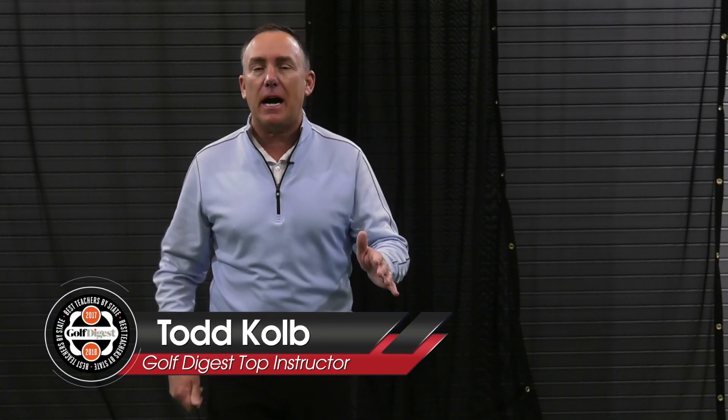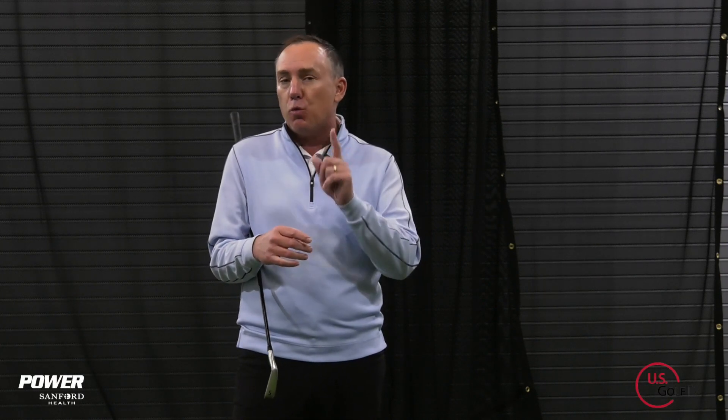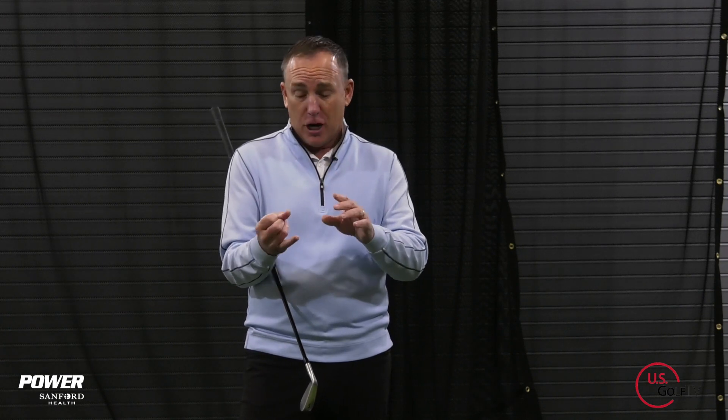Why are we making golf so darn complicated? It's not that difficult. I'm going to show you how one line — yes, literally one line — can save three, four, five strokes off your game immediately and transform your golf swing. I'm PGA teaching professional Todd Kolb, Director of Instruction for U.S. Golf TV and the Sanford Power Golf Academy, and today I'm going to show you how this one line can help you with your setup, your takeaway, your transition, your impact, and yes, even your finished position. Let's dive right into it.